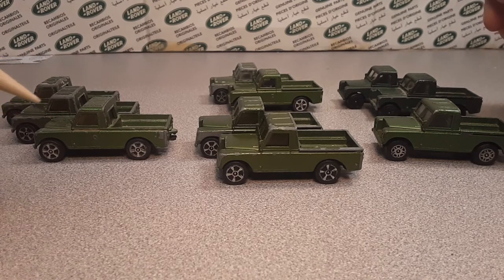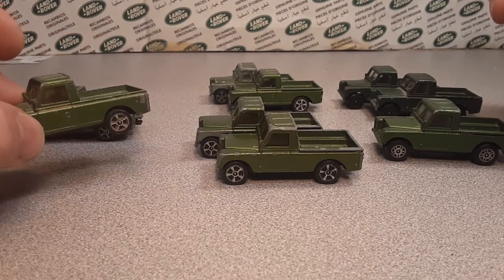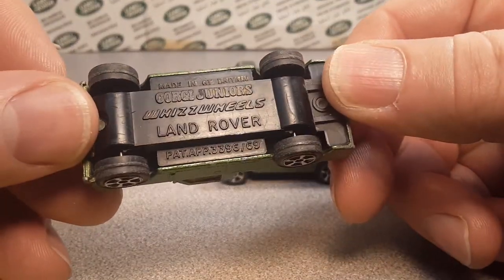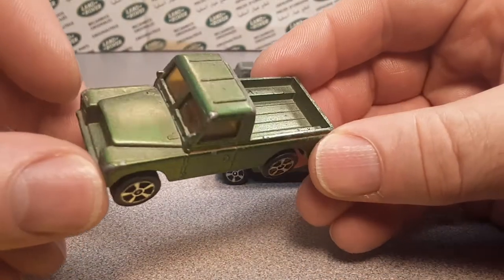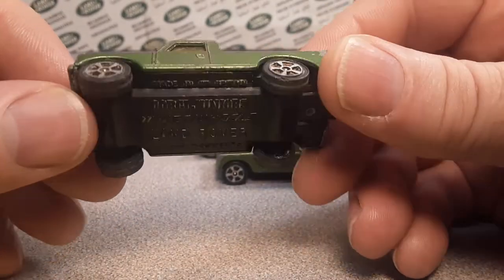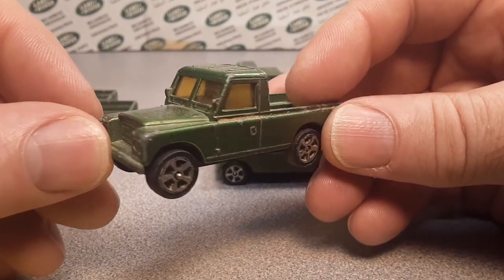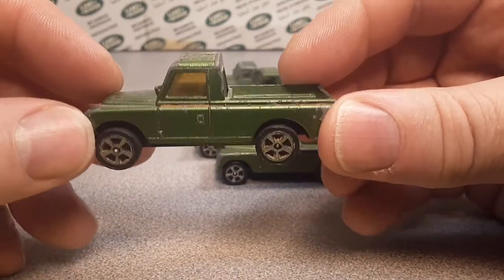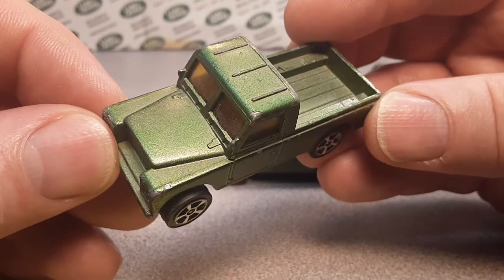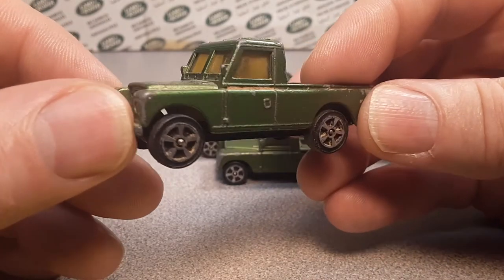So these little Corgi Juniors — I guess it's called a number 16. I'm not really sure where these really begin at; I'm going to say it's this one. One source said they started in 1971, another source says 1975. They ran this metallic green 1975 to 1977.